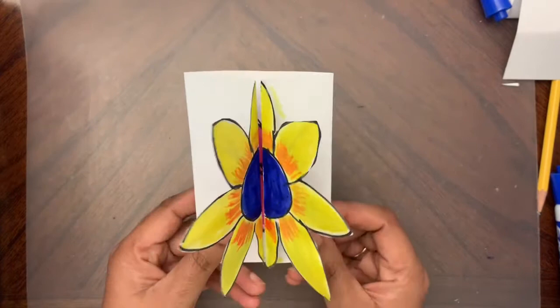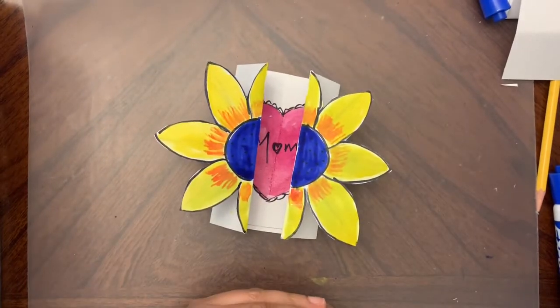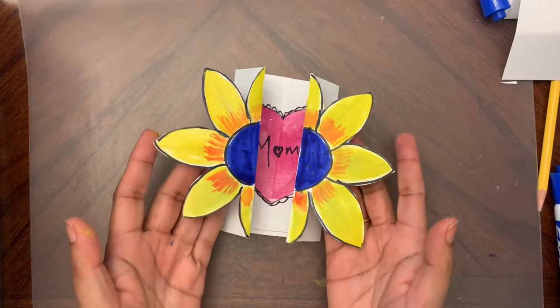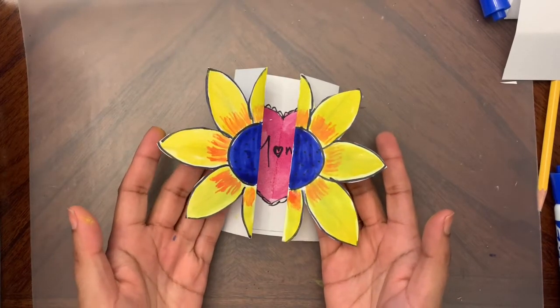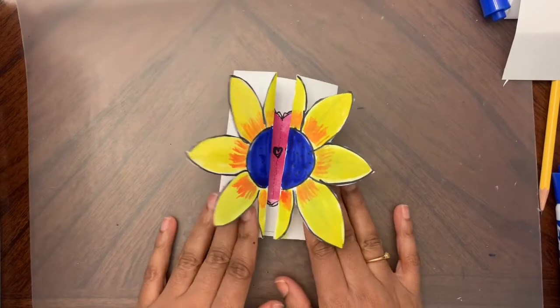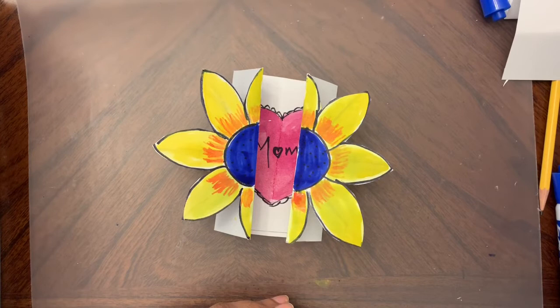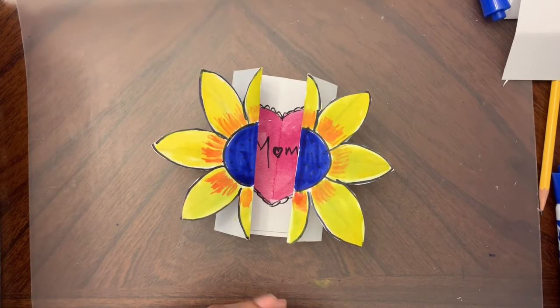This is the finished look - because it's still wet I don't want to spoil the card. When you give it to the person it will be folded down like this, so all they see is a flower. When they open it, they see the message inside. Isn't that cool? I hope whoever you give this card to enjoys it as much as I enjoyed making it. See you guys next week - bye!